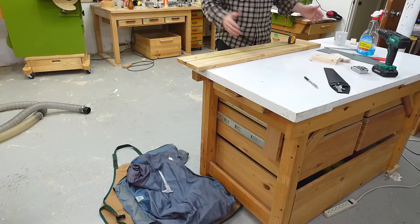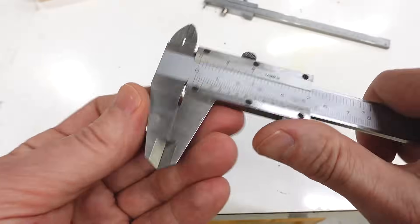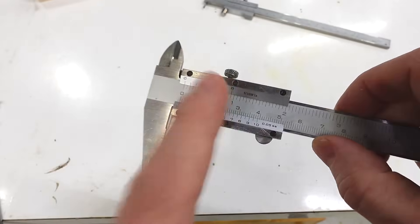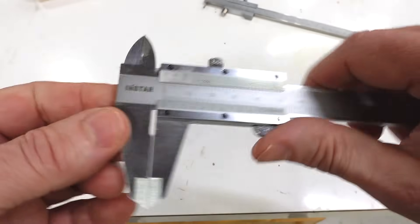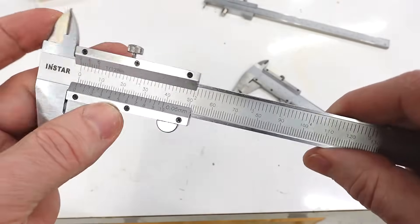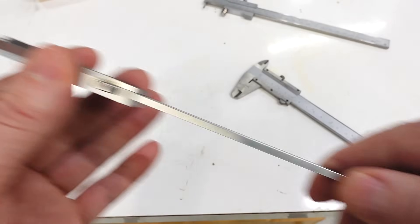No good calipers were hurt in the making of this video. So I thought maybe I could optimize regular calipers to be better at scribing — except not these ones because these are my favorites. So I bought these ones really cheap off AliExpress. They only cost $13 Canadian.